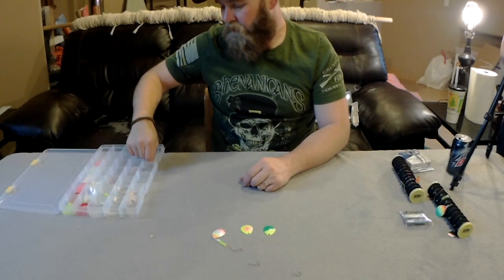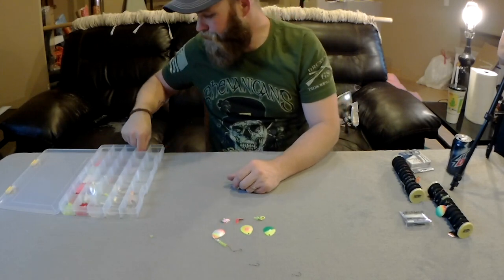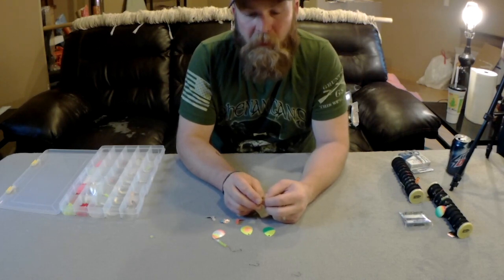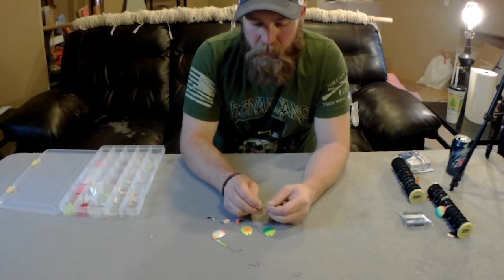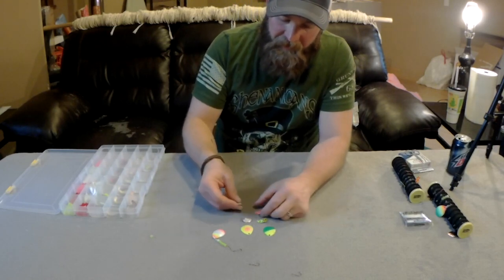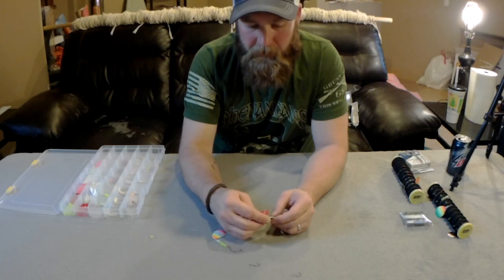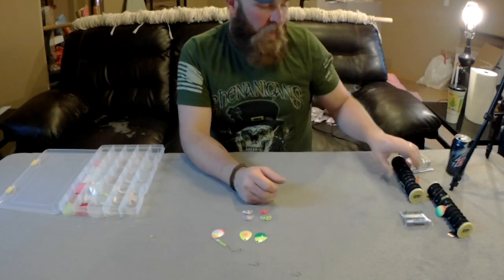I've also got smiley blades made by Max in all sorts of different sizes and colors including blues, and blues do work. You can flatten them out and they'll spin nice and slow in slow current, or pinch them into more of a V shape for fast current. They put off a lot of shine and flash. The difference between these and the metal blades is the sound — these plastic blades are quiet. In dirty or stained water or low light conditions, that thumping from the metal blade spinning is what keys fish into the bait. Once they're close, they see the color, get the scent, and that drives them even closer.